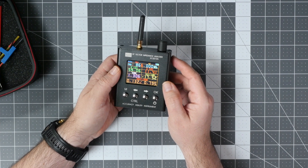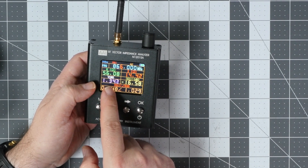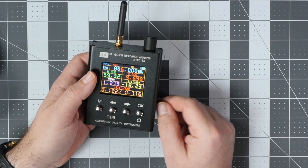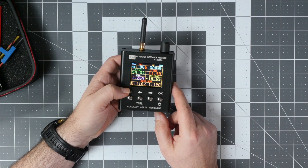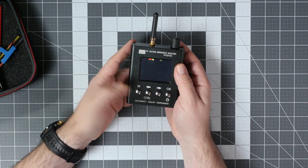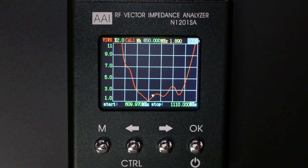Checking 866 megahertz, we see the impedance is 56 ohms and the VSWR is 1.2 to 1.3, which most probably indicates this is an 800 megahertz antenna. However, this view is not very useful because it only gives us information for one frequency at a time. If we go to the other view, we can have much more interesting data.